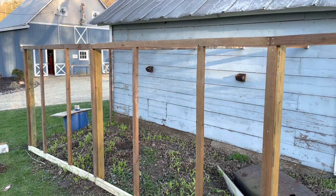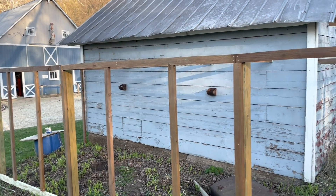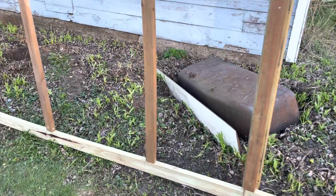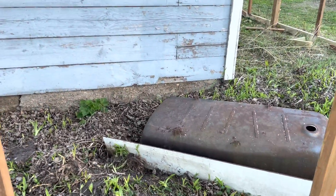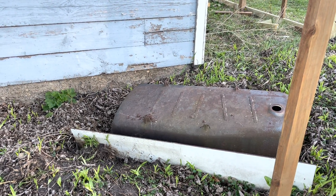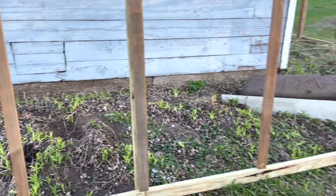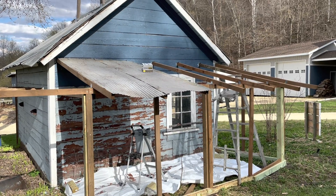We're gonna paint the coop — get it all painted up and matching the barn and the house and everything else on the property so it looks nice and clean. You might be wondering what I'm gonna use this tub for — I'm gonna pull it up against the coop and fill it with sand and dirt, to be a nice place for the girls to get their dust baths in.